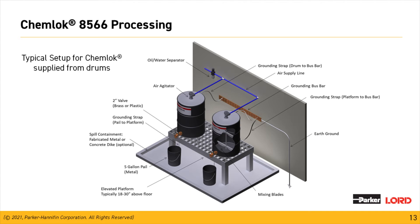What we're showing here is a typical Chemeloc drum setup. We have our incoming air source going to our air agitators. On the diagram you'll see a ground bus bar and a grounding strap — shown for good housekeeping if the customer is also using the 8566 with a solvent-based material. We're showing the two-inch valve on the base of the drum for dispensing material into a five-gallon pail or a pressure pot, and the containment area in case of spills.